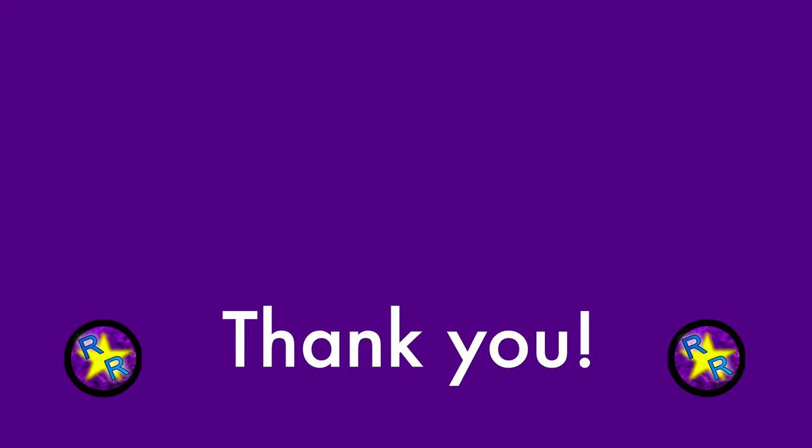Alright, well I really appreciate your attention and I'll see you in my next video. Bye!